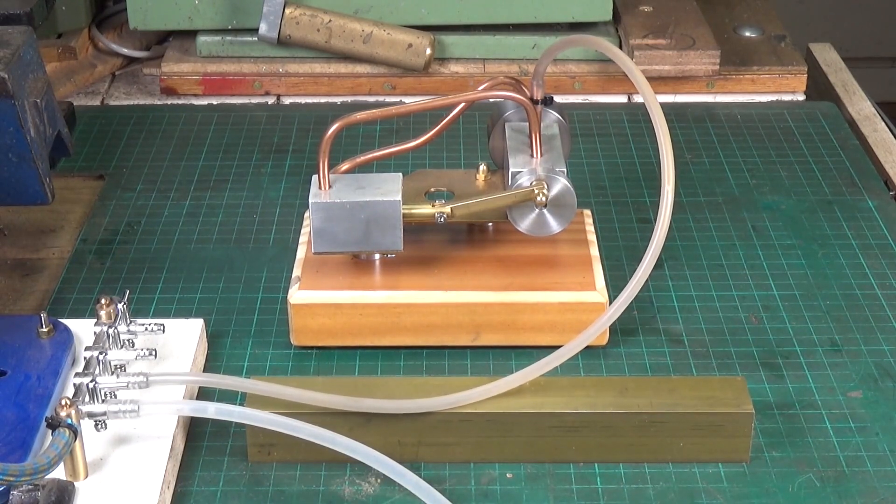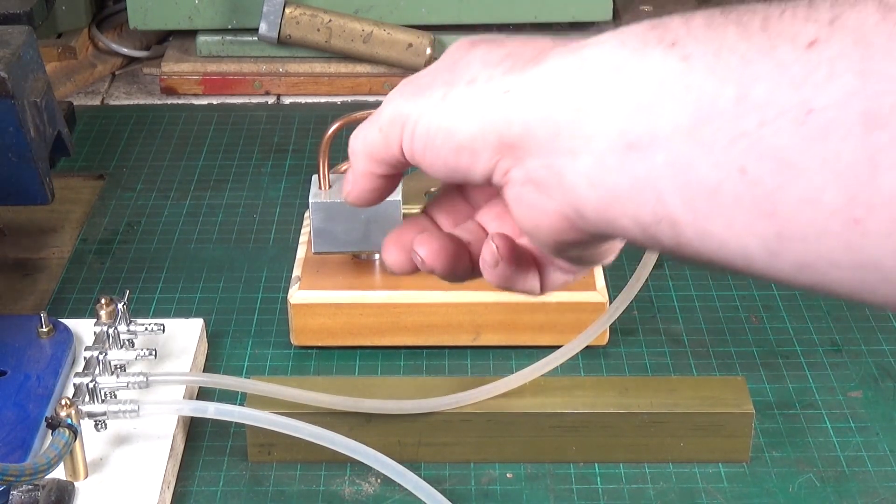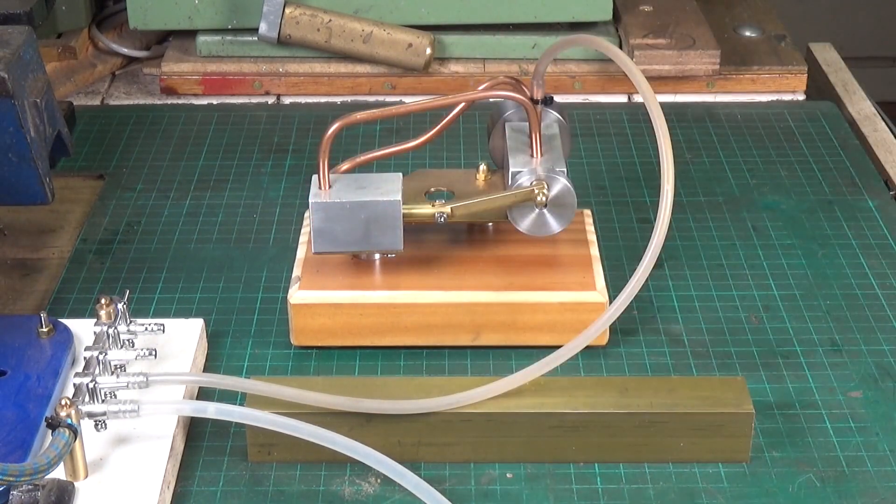I'm going to make one — or have a go at making one anyway — and I'm going to make it out of brass. The block will be brass, it will have a brass crankshaft and valve shaft, and a brass cylinder and piston. It will all be brass, so that will be absolutely fine with steam, no problem at all. That will also allow me to solder in the pipes, which obviously you'll need.